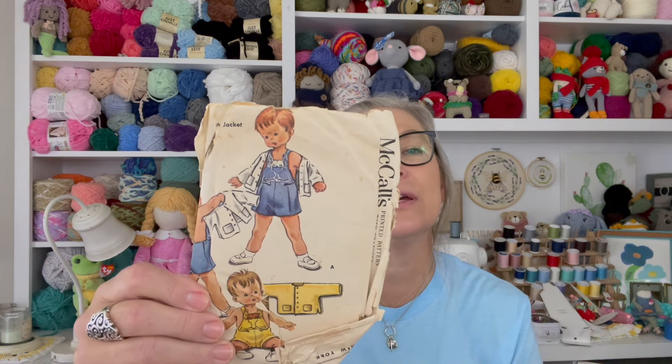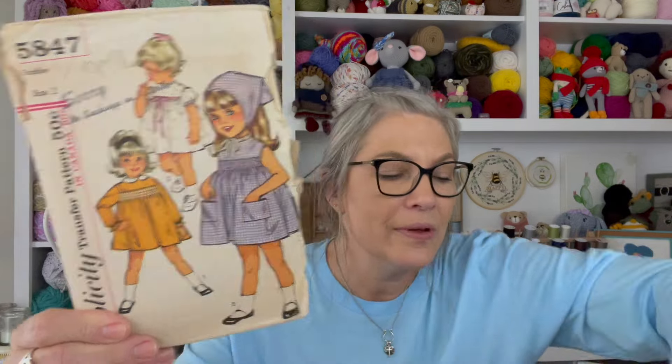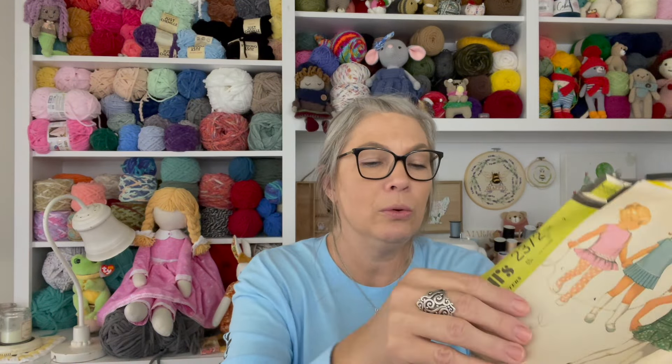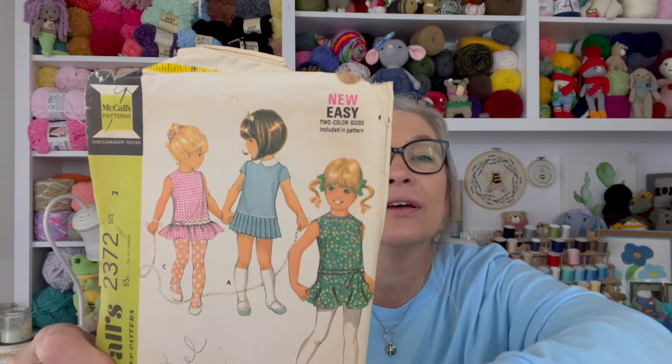Oh, this is so cute! It's stapled — not sure why it's stapled, but I'm not going to pull the staples out. Look at this — a little one with a headscarf. Oh, and look at this: a little drop waist dress! Gotta be careful — the pattern's tucked in, but look at that little drop waist. That is so cute, I love that!